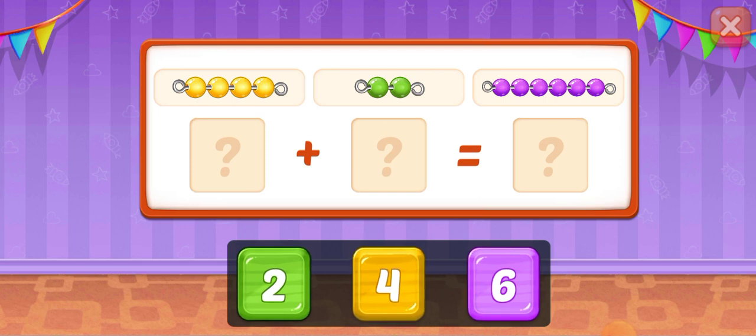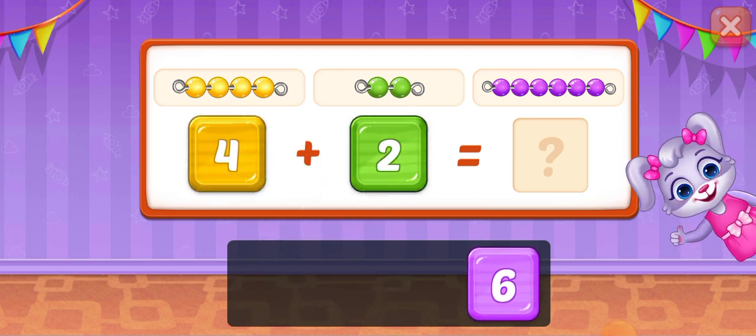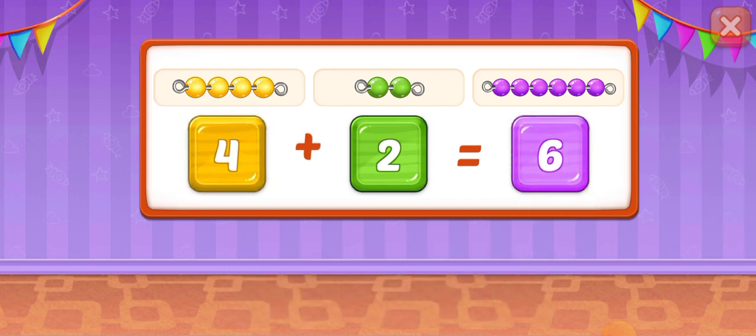8! 2! Great! 6! 4! 2 plus 2 equals 6? No — 4 plus 2 equals 6.